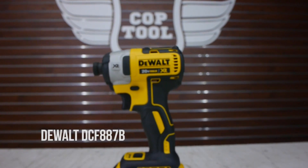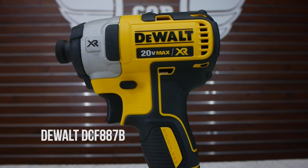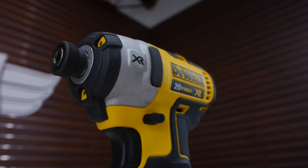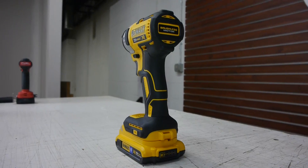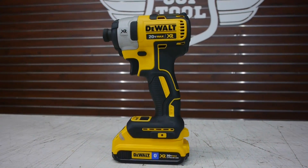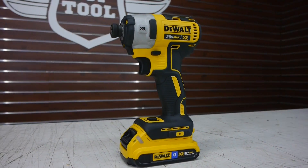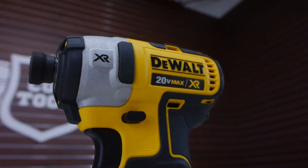Next we have the DeWalt DCF887B. It has 1825 inch pounds of torque with three speeds and torque settings. It's Bluetooth enabled through the battery, which means that the speed and torque settings aren't necessarily customizable, but you can still connect it to the DeWalt Tool Connect app. So it's not the shortest, but it's not the longest, and at 2.9 pounds it's not the heaviest but not the lightest.